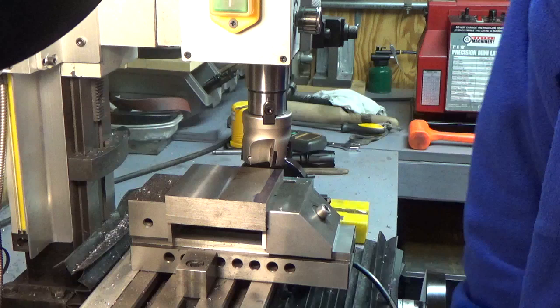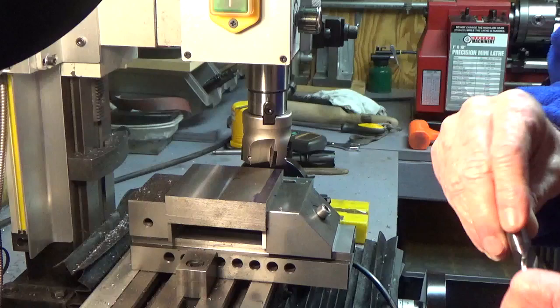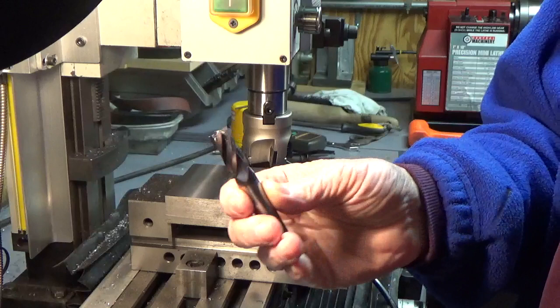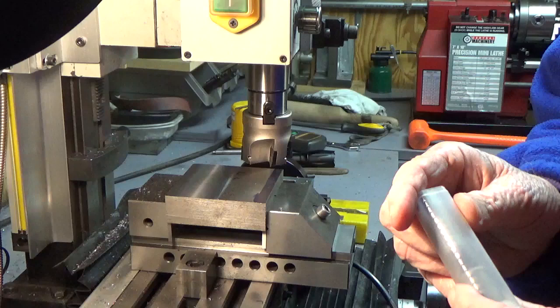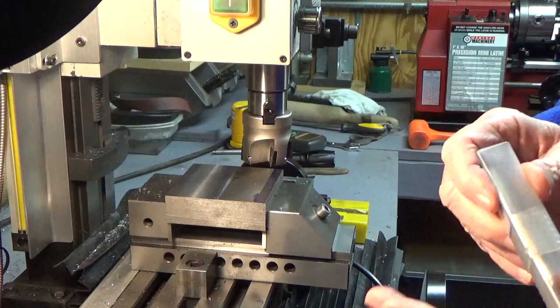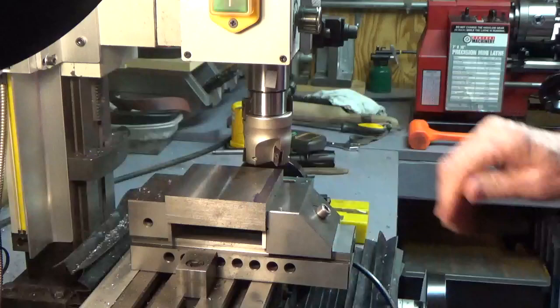I use a half-inch end mill a lot — it's my go-to end mill for a lot of things. Just a typical half-inch carbide end mill with four flutes. But for wide surfaces, I'm not crazy about the finish even with that. The finish is okay, but it leaves a lot of marks. I thought this face mill might be interesting to try out, and I see now that it leaves a better finish than a fly cutter would leave — at least I think so.